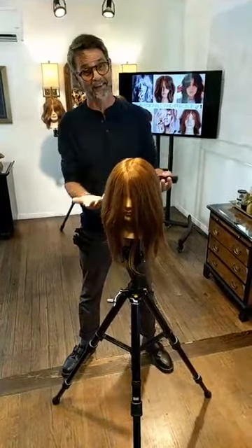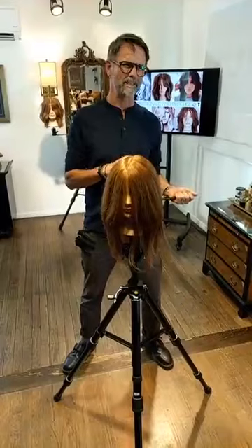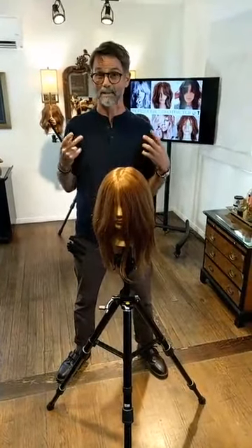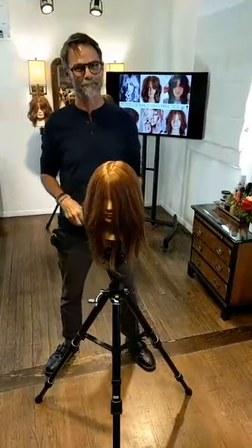We were very particular even down to really understanding where the cowlick lives on the head and how that can change from person to person. So when creating our profile section and our radials and simply creating our quadrants, are we building enough natural fall to the cowlick or are we not? Really cool that they think that extra much about the details that make our mannequins that much more realistic. Stay tuned guys, more to come.